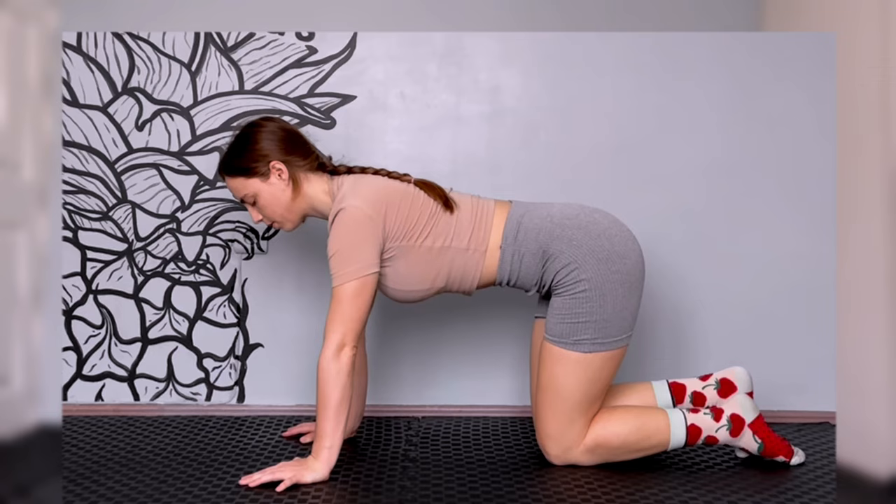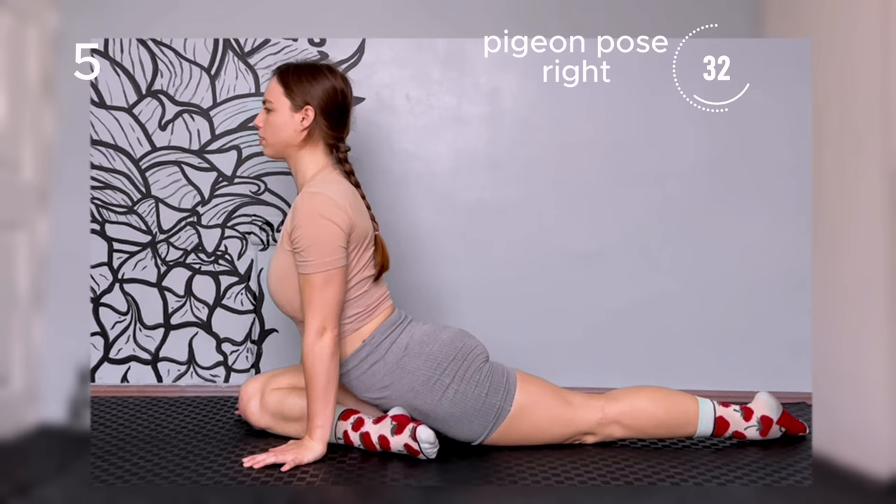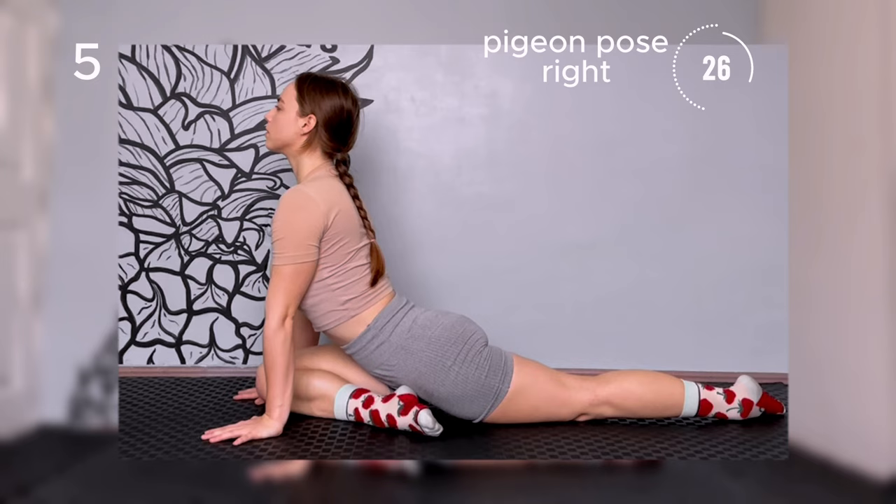Pigeon pose. Place one leg in the front between your hands, bend at the knee, and keep the back leg straight on the floor. Straighten your spine and look forward.